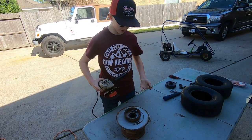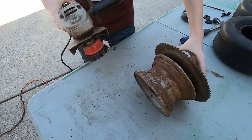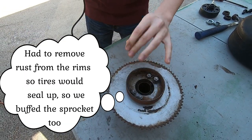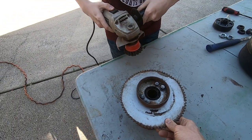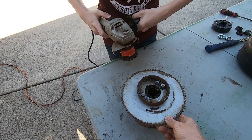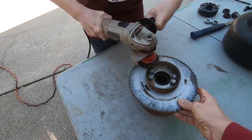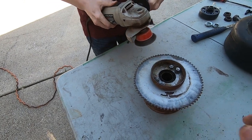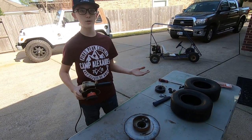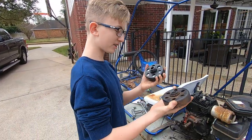Alright guys, now what we're going to do is we're just going to take off some of that rust so it's going to be able to turn and won't be as rigid, so the tire can hold air. I have my camera man hold on to it for me and I'm just going to go over it and knock off some of that rust. You might want to turn up your volume because it's kind of loud.